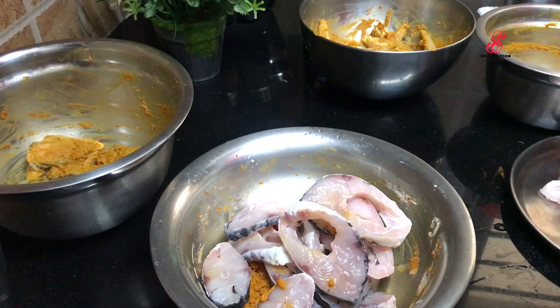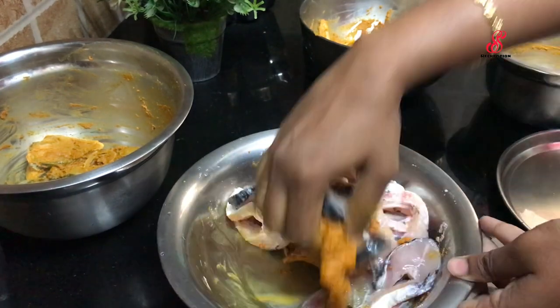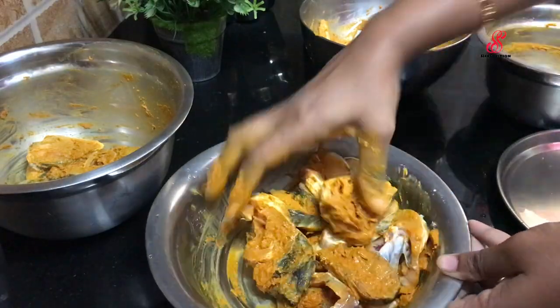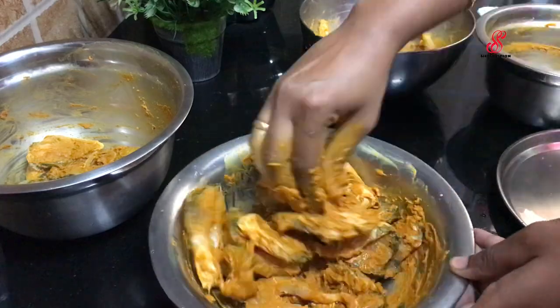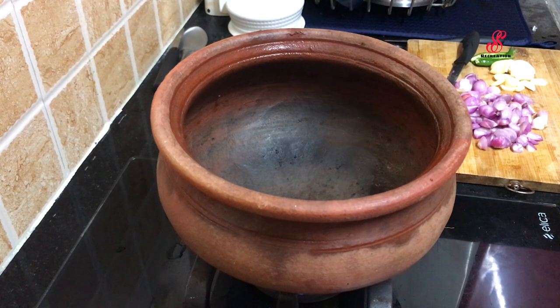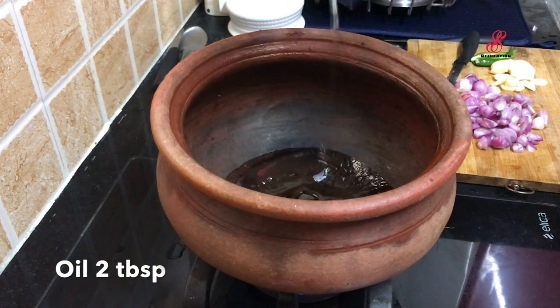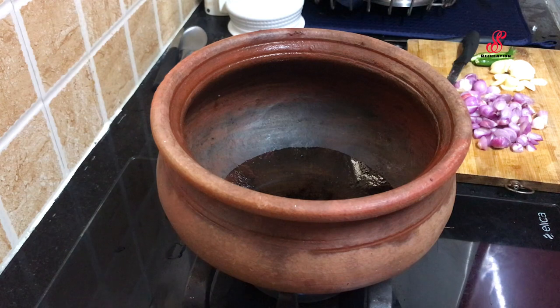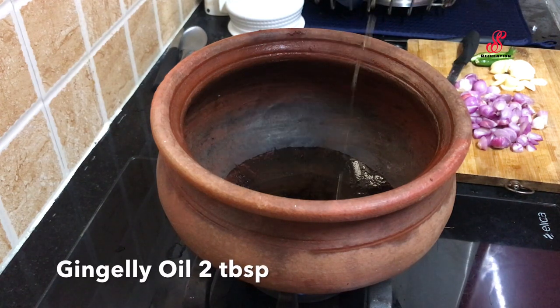Add fish and prawns, and turn the gas stove on. Add 2 tbsp of cooking oil.